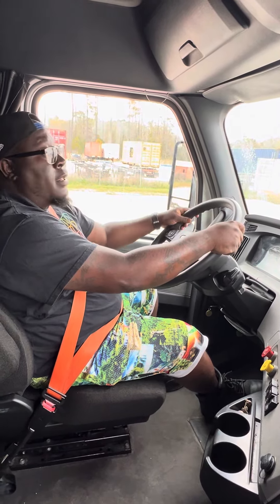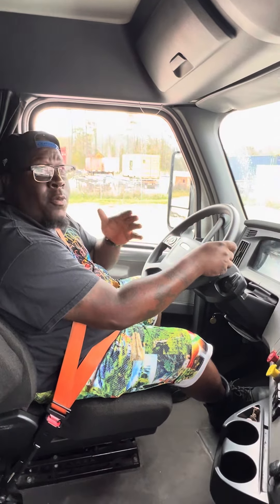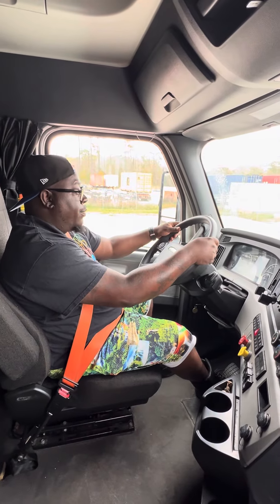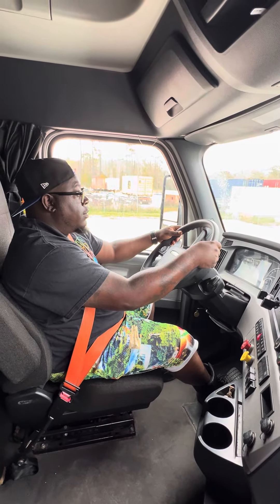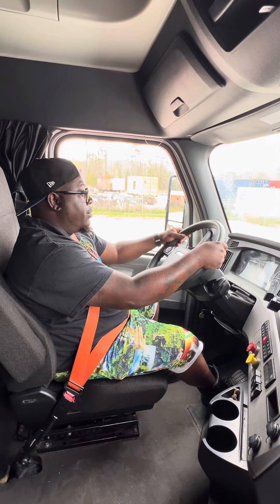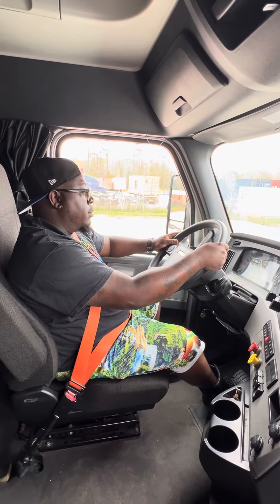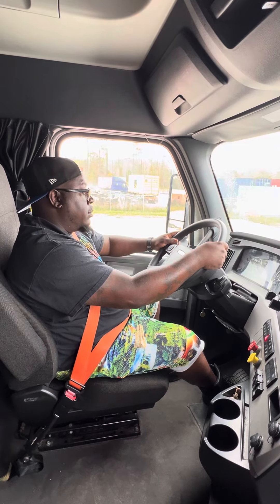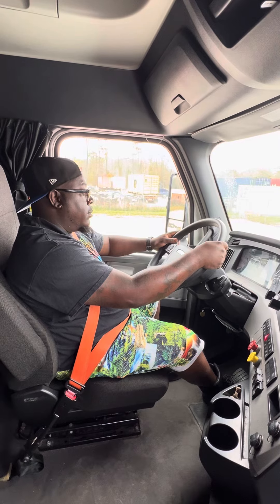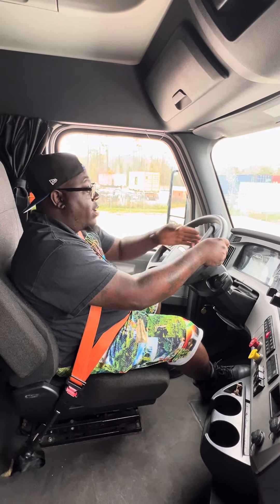Now we're going to do our four-part air brake chain. If you mess up on this part, it's an automatic fail. You have two attempts to restart, but you have to go all the way back to the beginning. We're going to build our pressure up to 120 to 140 psi when the air governor cuts out. We're going to rev our engine up to 1400 RPMs until the air governor cuts out between 120 and 140 psi on our primary and secondary air pressure gauge. The air governor just cut out at 125 psi.